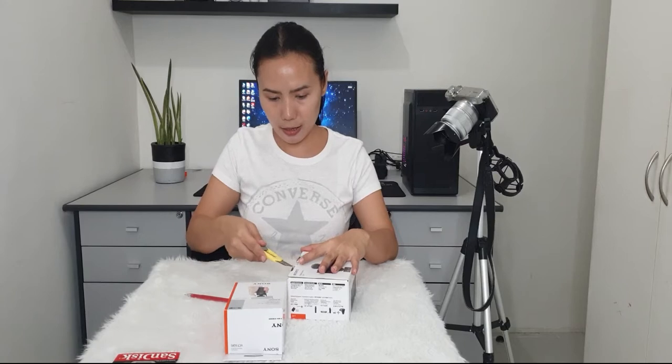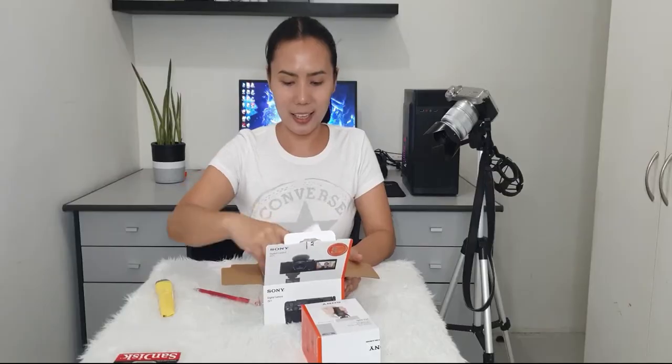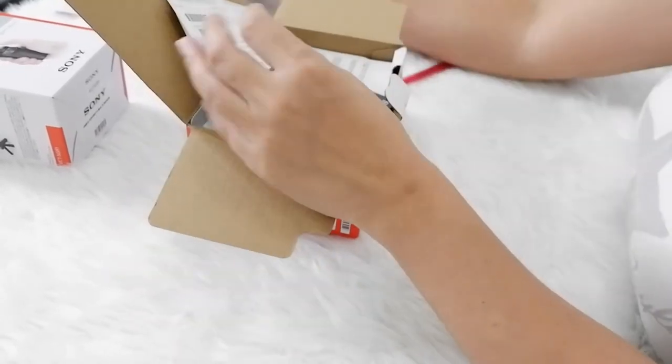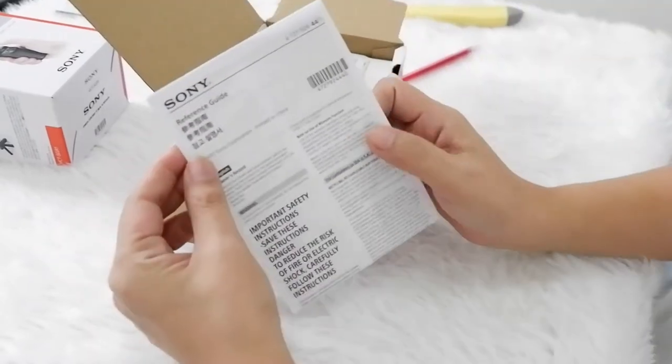Let's unbox the camera first. Opening the box — what you will see first is the paperwork. There's a lot of paper! What's inside? This is the warranty or registration form. I actually do read the manual — I'm one of those people. This is the registration form. And this one is the startup guide, which comes in different languages. That's nice. And this one lists the compatible accessories for the ZV-1. And this one is the reference guide.